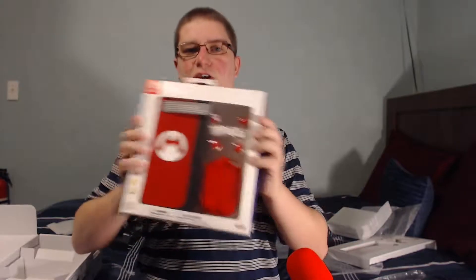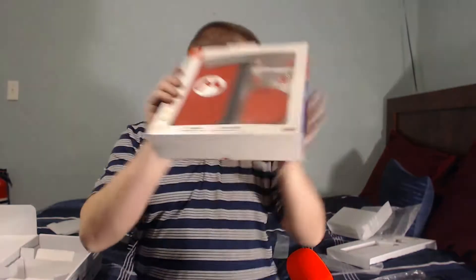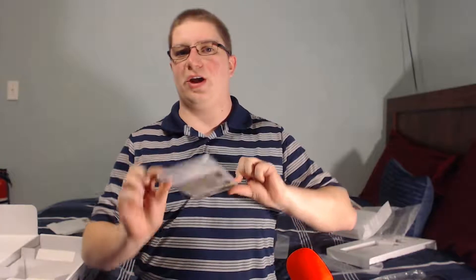HDMI cable. Just like the Wii U, this comes in glorious 1080p. I'm not sure if it goes any higher than that — I'm pretty sure it doesn't — but HDMI, gotta love it.